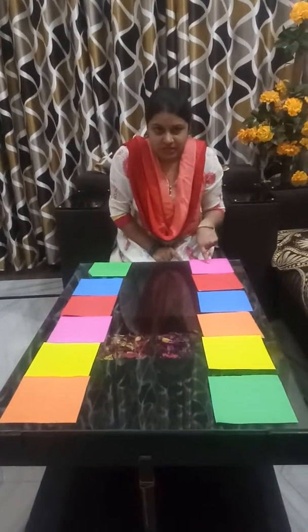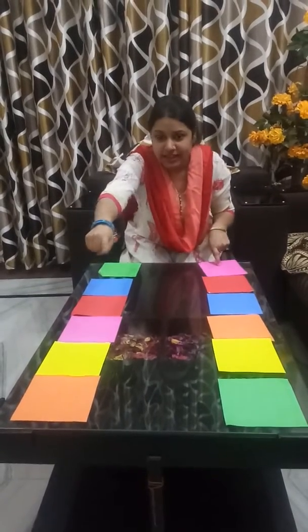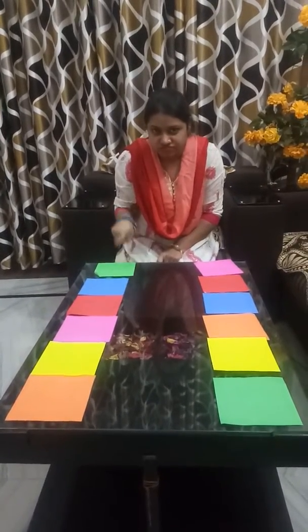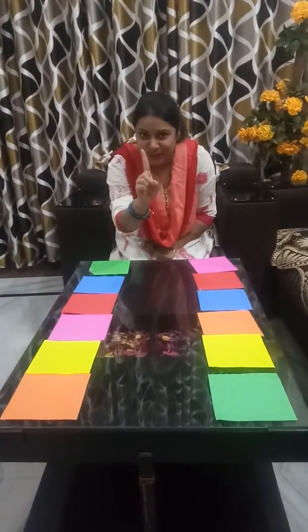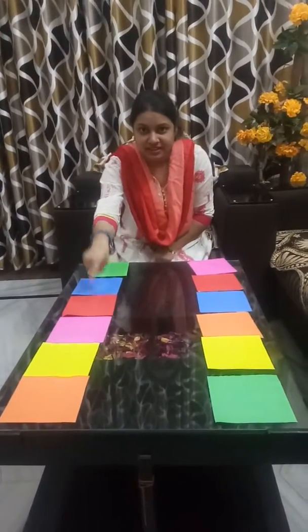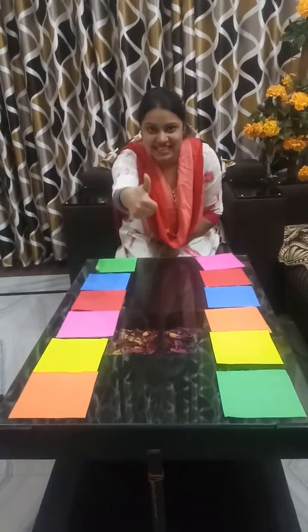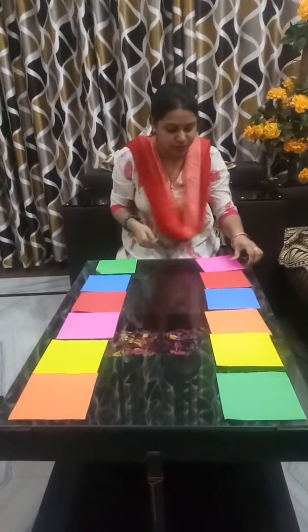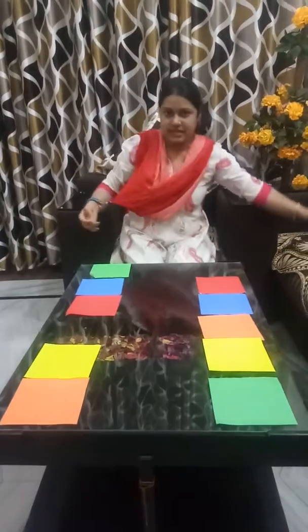So this one is a pink color. Where is the pink color in this line? This one is a pink color. No. This is a pink color. No. This is a pink color. Yes. This is a pink color. So we will pick up the pink color here and this one here and put it to the side.